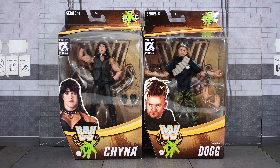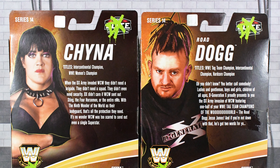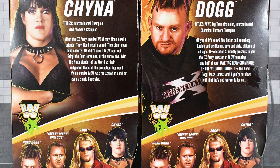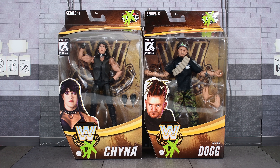Hey guys, MetalDriver here, back with another WWE Elite review. Today I'll be doing a double review of Legends Series 14 DX members Chyna and Road Dogg. On the sides of the box you see an image of the wrestlers, then on the back you see another image, the titles that they have won, a read-up of the figures, and the rest of the figures in this wave. So those were the boxes — without further ado, let's open these up and take a closer look.